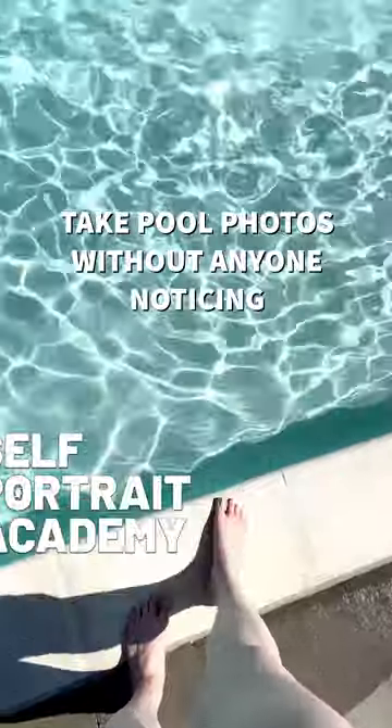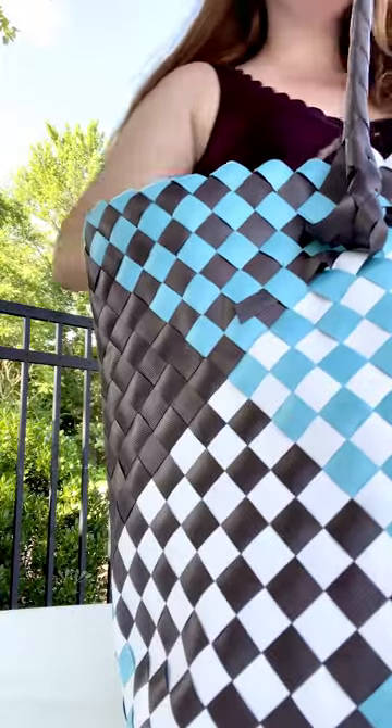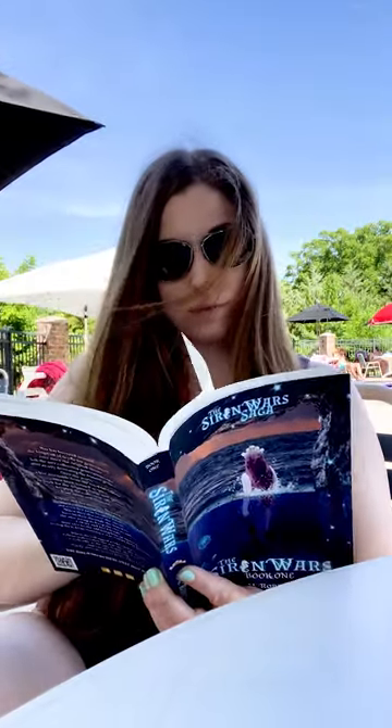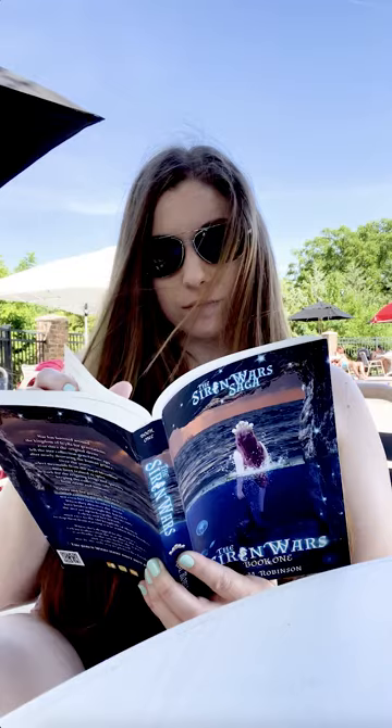Want pool photos but don't want people staring at you while you take them? Let's be sneaky about it. Prop up your phone on a chair or table, video record, and take screenshots later. Position the pool over your shoulder and use props like books, sunglasses, or rearrange your towel so people think you're just functioning normally at a pool. You can even leave it filming while you stand and walk toward the water for further-away photos.